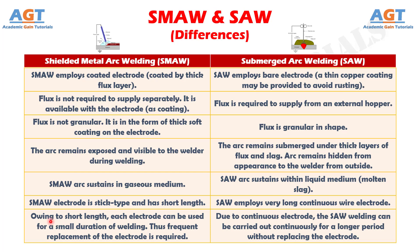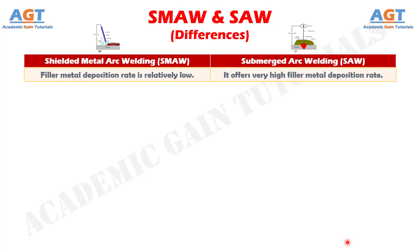Difference number 7: In shielded metal arc welding, owing to its short length, each electrode can be used for a small duration of welding, and thus frequent replacement of the electrode is required, whereas due to the continuous electrode, submerged arc welding can be carried out continuously for a longer period without replacing the electrode. Difference number 8: In shielded metal arc welding, filler metal deposition rate is relatively low, whereas submerged arc welding offers a very high filler metal deposition rate.